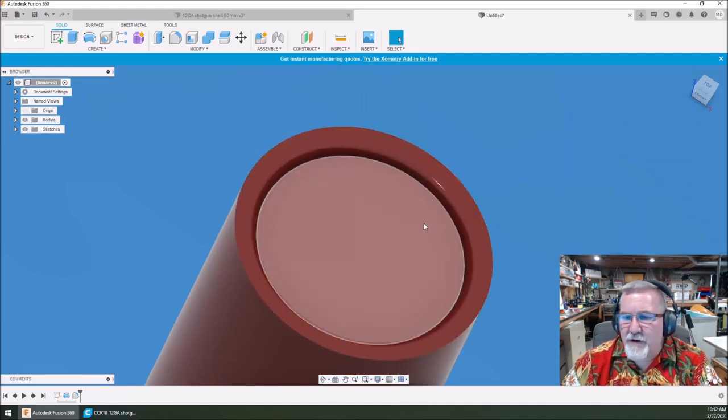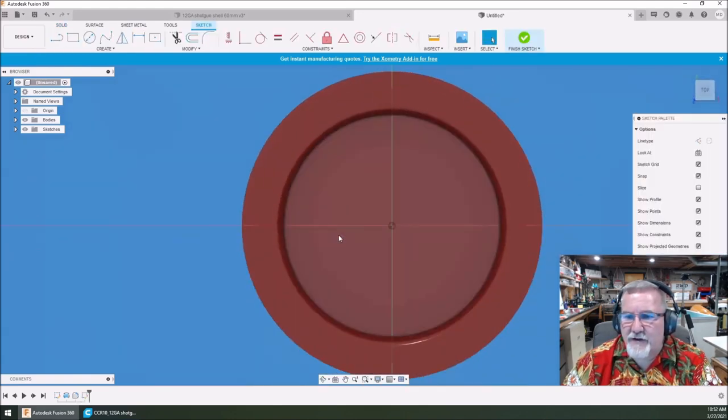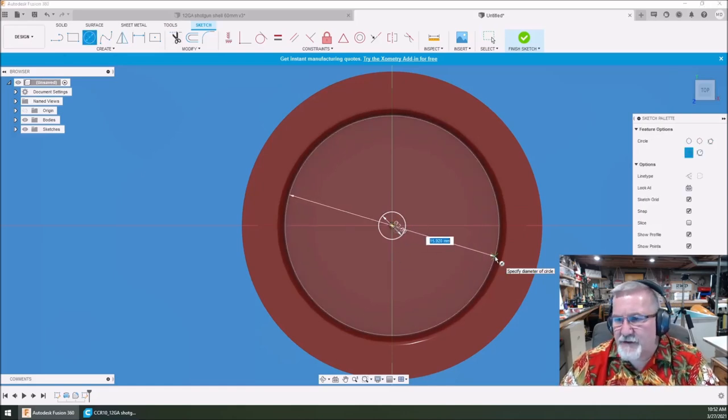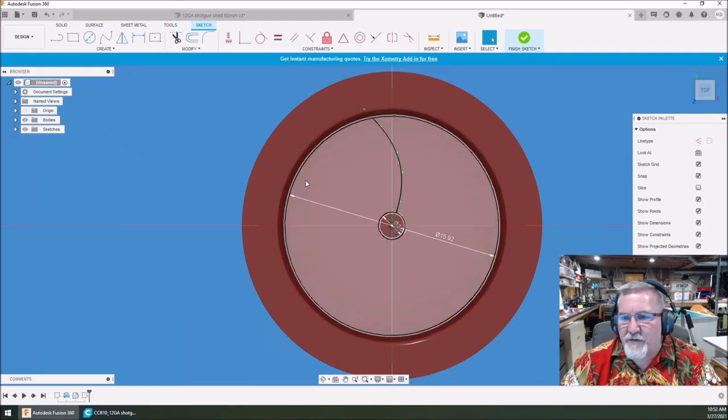Now we're going to go back into sketch mode. Click 'create sketch' and select this surface because I want to draw right on it. Now we're going to do some circles. We'll do a small two-millimeter circle here. Then we take this next circle and go out to where it clicks — right there at 15.920. Hit enter. Now we've got this little shape and I'm going to use the fit point spline again to make an interesting-looking crimp, giving it a little flair.